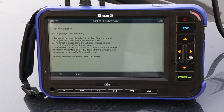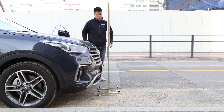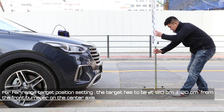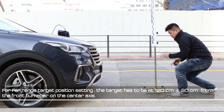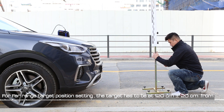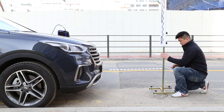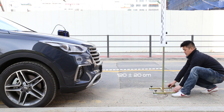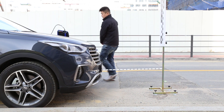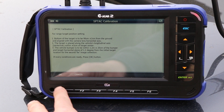This time it's the far range position setting. Move the target so that it's located at 120cm plus or minus 20cm from the front bumper. When you are set, press OK.